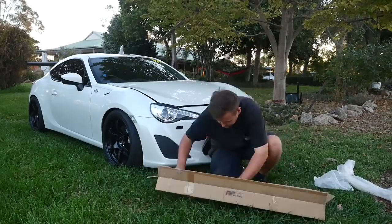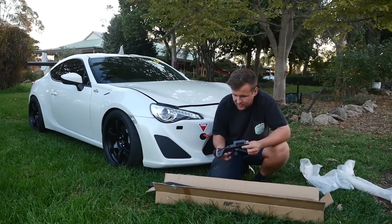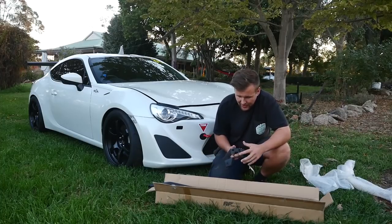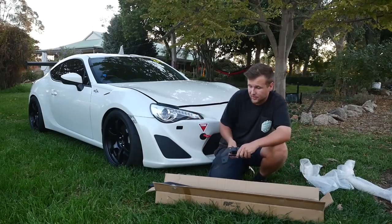I've ordered this AF Racing strut brace. The reason I went with this strut brace over others is it's got a built-in brake master stopper, so that adds extra rigidity to the brake master as well as to the chassis — a nice little upgrade that does both in one part.